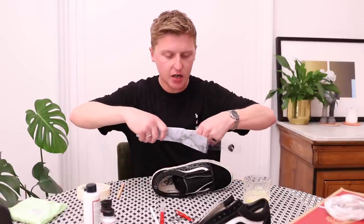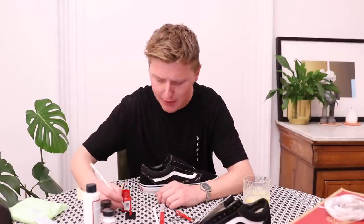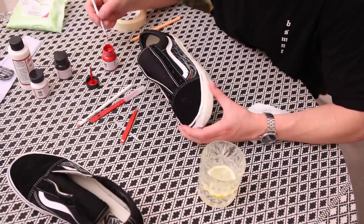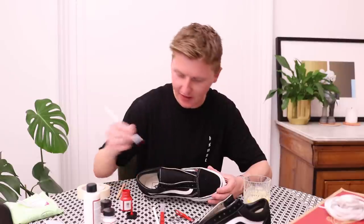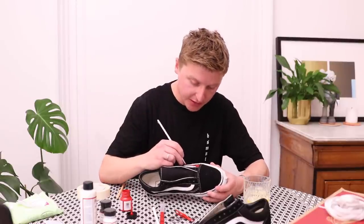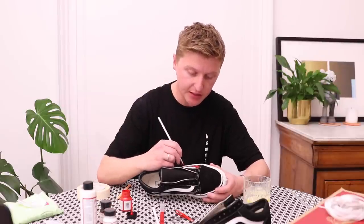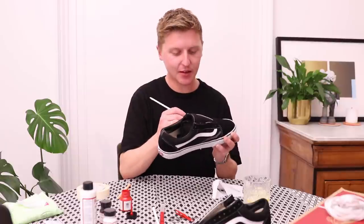I've got some tiny brushes here — teeny teeny tiny ones. I'll paint the inside line. Oh, this is going to go absolutely nowhere — it's soaking up like crazy. I'm liking getting back into my painting though. For those of you who don't know anything about me, I went to uni and studied fine art, but I haven't painted anything since I left. So it's quite nice to get back into some sort of painting, even if it is just painting trainers and not a big canvas piece.